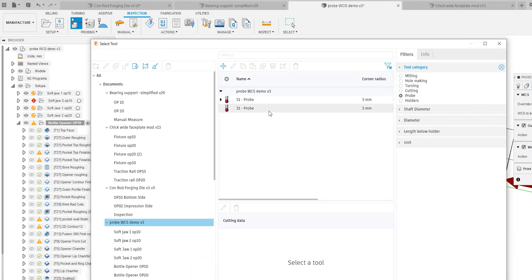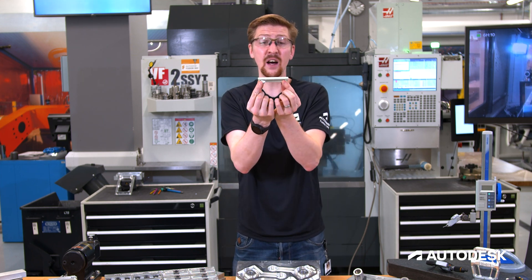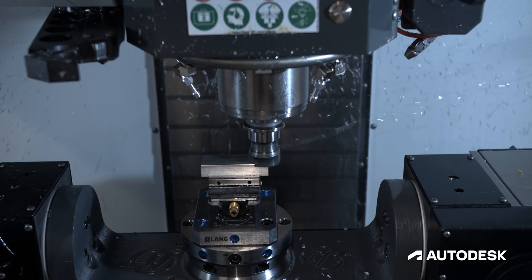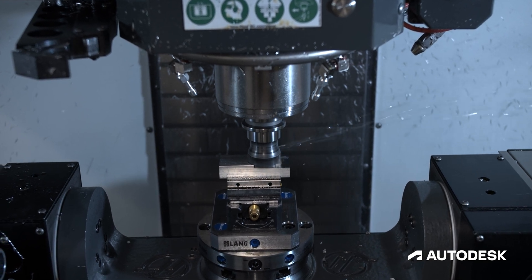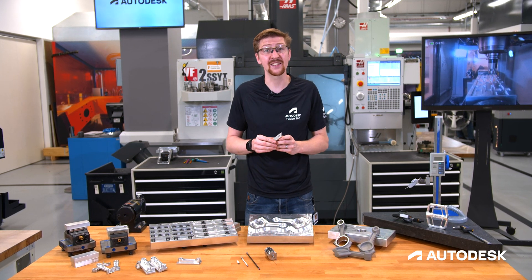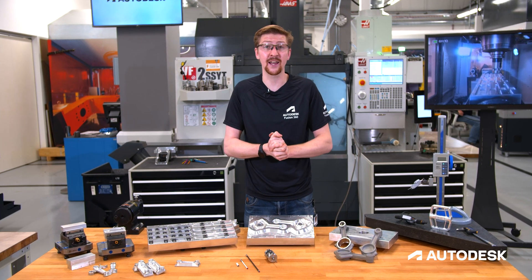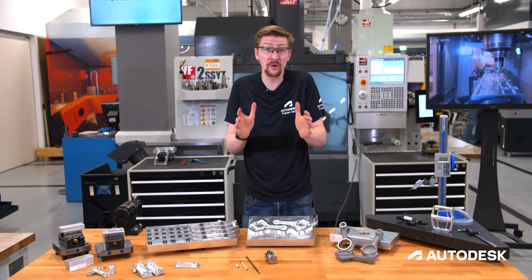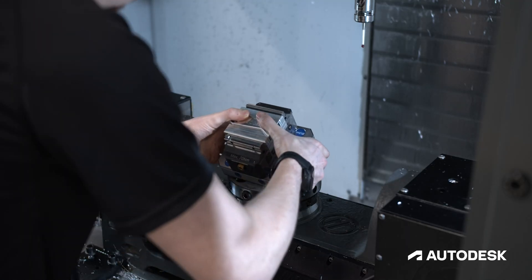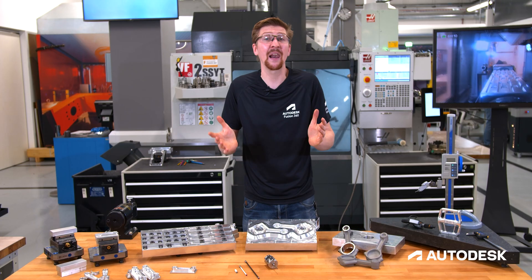We can also use it for OP20 operations. For example, where this top hat needs to be removed, we can locate this in our vise, probe the hole that we've already made in OP10, and remove and chamfer that top hat effectively. This is removing the need for costly fixturing as all you need to do is put the parts securely in your workholding — we'll do the alignment process for you. And why not take it a step further with override driving WCS. This allows you to reference a static point on your machine tool represented back in Fusion 360, meaning you can change components without the need for manual setup time, saving you that costly setup process that plagues us all.